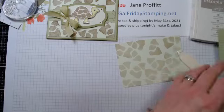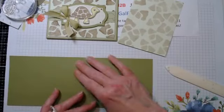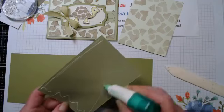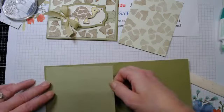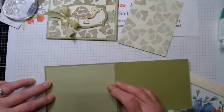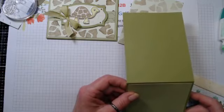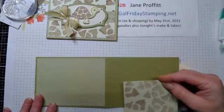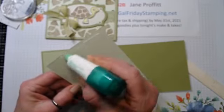Let's layer these up again - I'll have all the measurements in the group tomorrow. We have our basic card base, our Pear Pizzazz. This is five and a quarter by four, and this is five and one-eighth by three and seven-eighths.